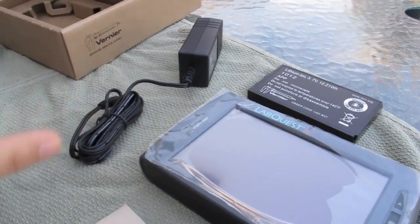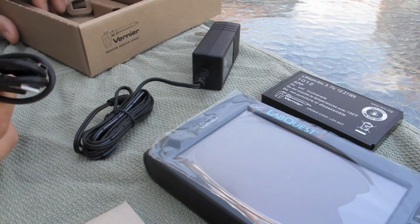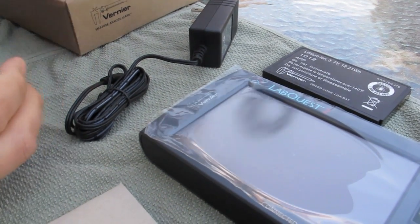And then we got our power charger. Will it just run with power if the battery's dead, like Logger Pro? Yeah, I imagine it will. And we got ourselves a standard USB cable — got tons of those.